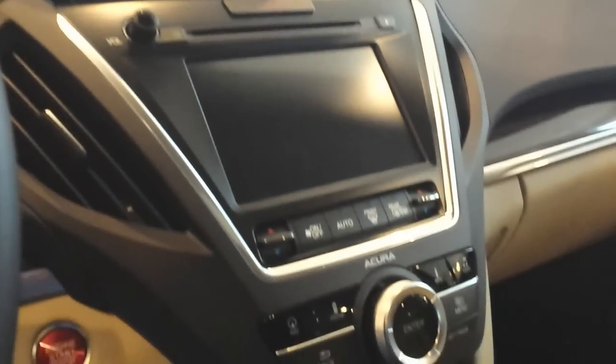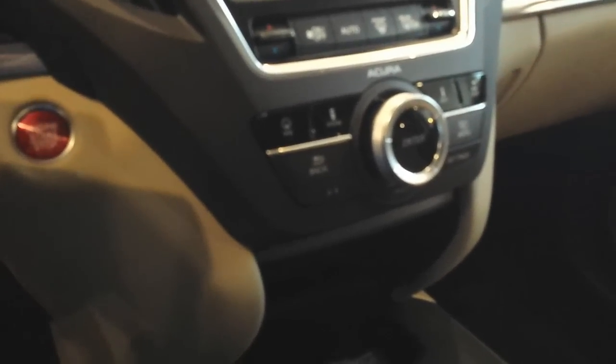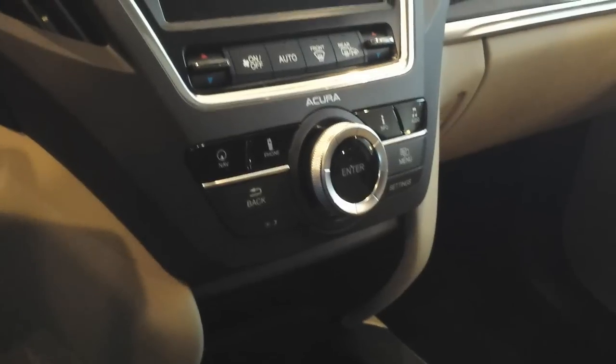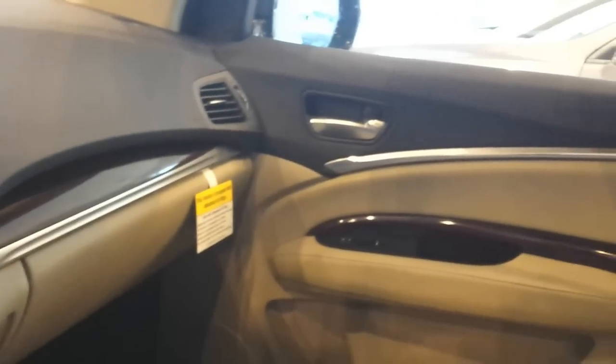Here you can see the instrument cluster — the speedometer, the multi-information display, push-start ignition, and the glove compartment. There are nice finishes throughout this vehicle, which is something I really like about it.